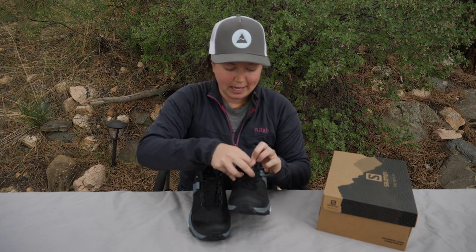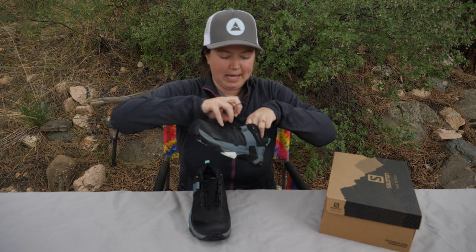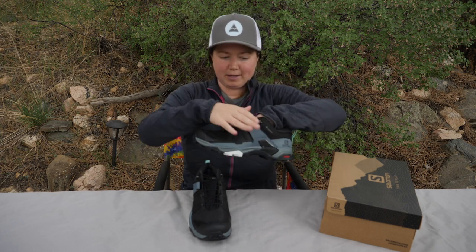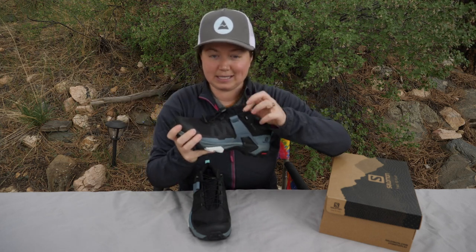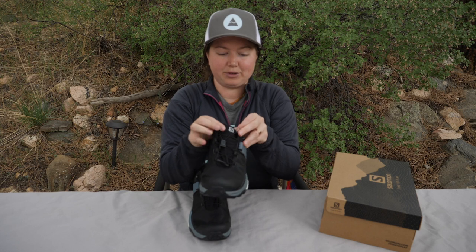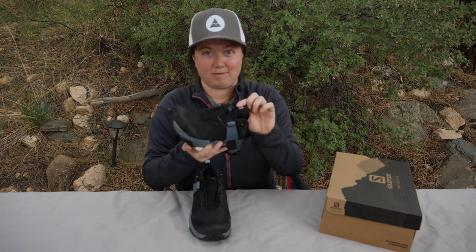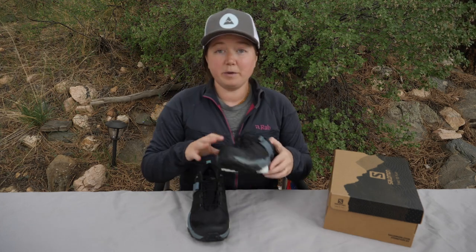The tongue also has this debris fabric. The tongue is not connected to any of the sides of the shoe except down at the bottom, so if you are someone whose tongue often slides, that could be an issue with this shoe. While I was hiking in it, it did slide a little bit to my left on each one — not enough to be bothersome, it didn't break. But if that issue happens to you on other shoes, this could also be an issue wearing these Salomons.